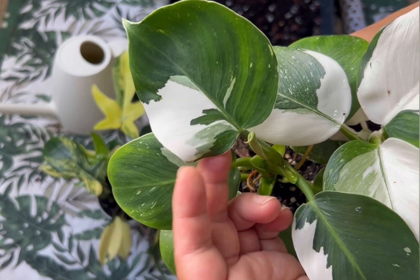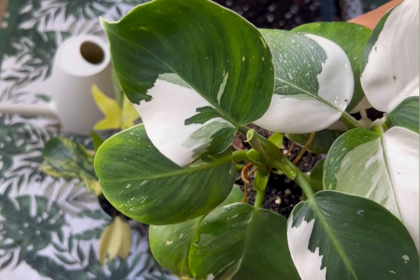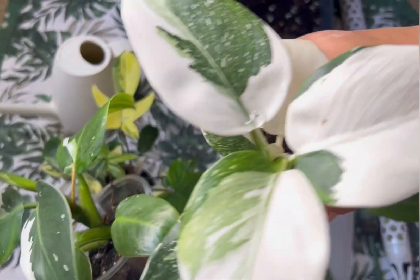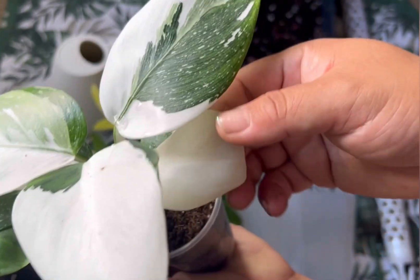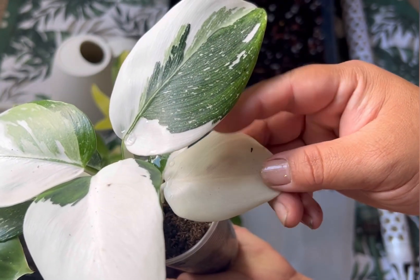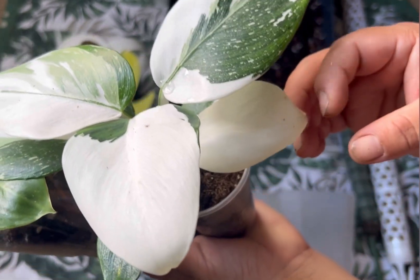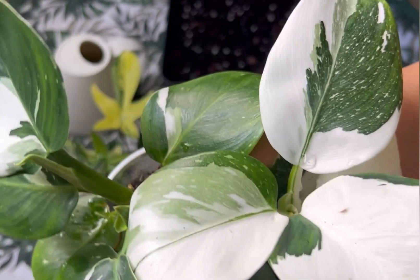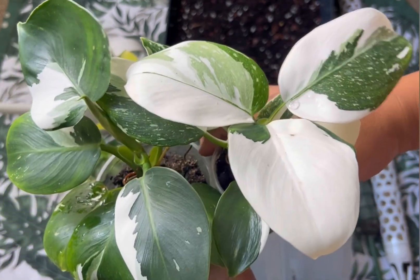I think it's producing more variegation as they grow older. This one and this one have high variegation, and these don't have as much, but I'm happy with it. This one even produced a full moon here, but the sad part is full moon leaves just die off. If you've seen my Pink Princess, it produced a pure full moon — I chopped it down and it's now rooting. I chopped my Pink Princess as well.